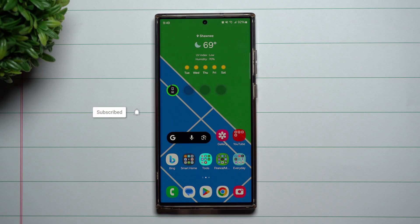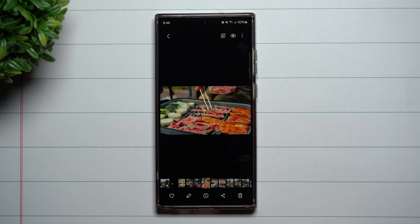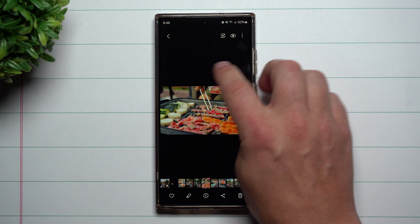Hi everybody, welcome back to Samsung in a Minute, the channel that trains you on your Samsung Galaxy devices in around two minutes. Today I'm going to share with you the updated and improved Samsung Smart Select. For anybody that knows this channel or my other channel, you know that I'm a huge, huge user of Samsung Smart Select.